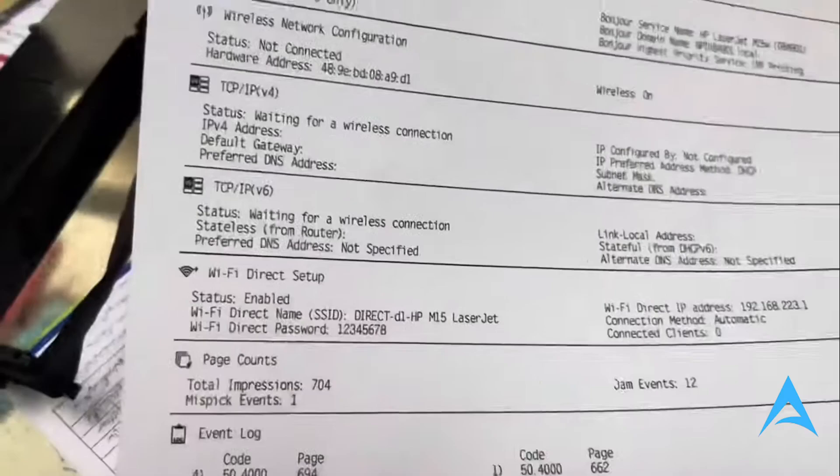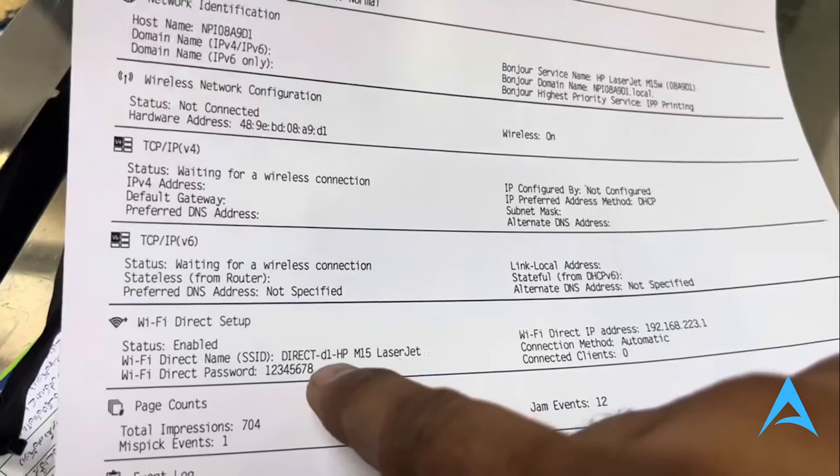Now here you see Wi-Fi Direct Setup, you see your Wi-Fi Direct Password — 1, 2, 3, 4, 5, 6, 7, 8 — right?